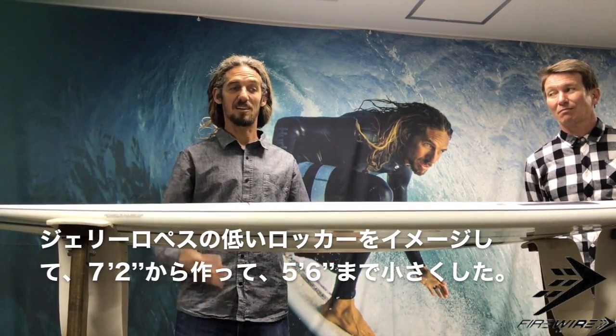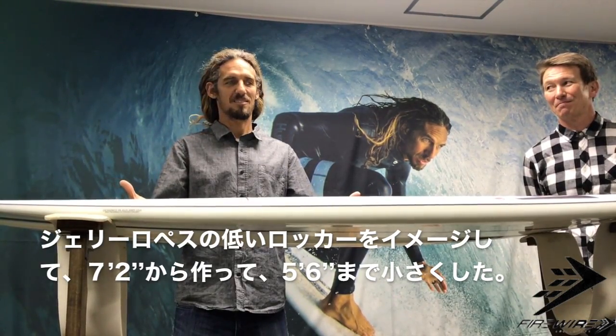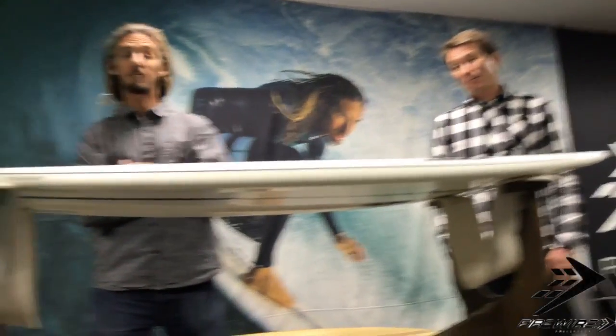I thought I wanted to put this all the way up to the top. I took it to the slide, and I turned it over to the next step. It went back to the Griffin's design. The first one I made, I took on a trip for a recent movie project called Proximity, the Taylor Steele movie, and I took this board down to some left points.